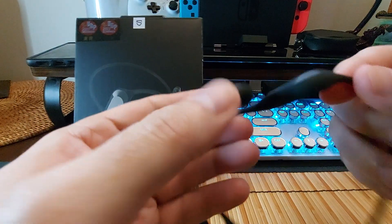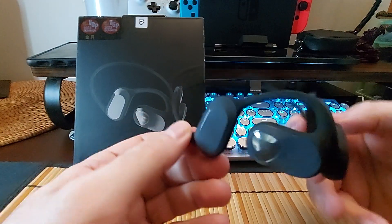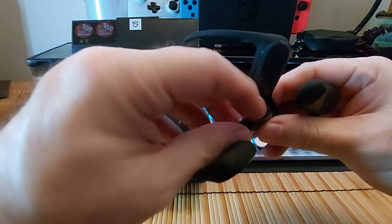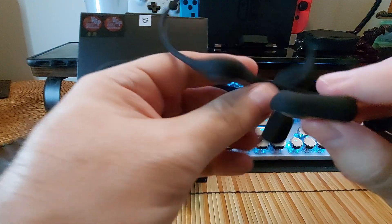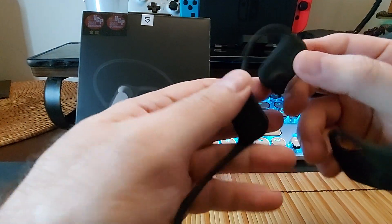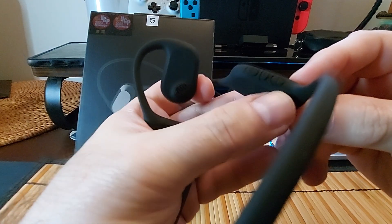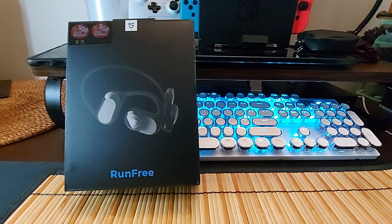There is some information on the inside of the box. There is a USB-C charging port — you just pop that off and there it is, which is nice because a lot of these have a proprietary magnetic charger, and you know you lose that and you're out of luck. There are buttons on here — right here you have your volume up and volume down, and if you press them fast you can skip tracks and stuff like that.